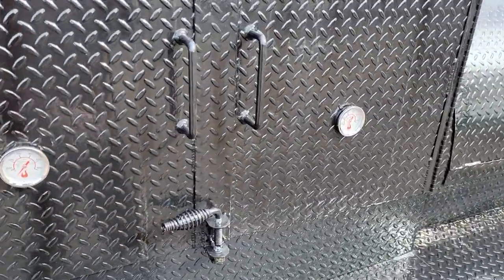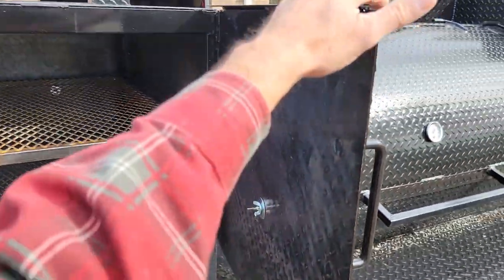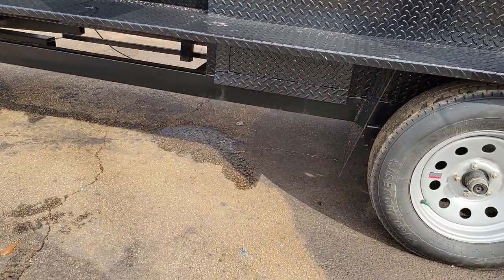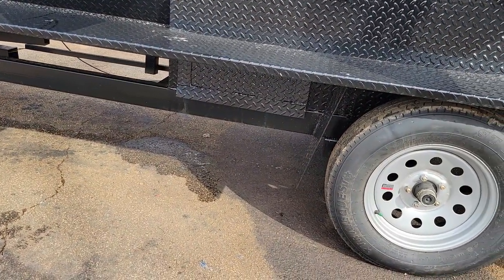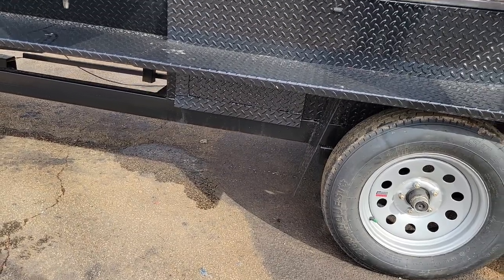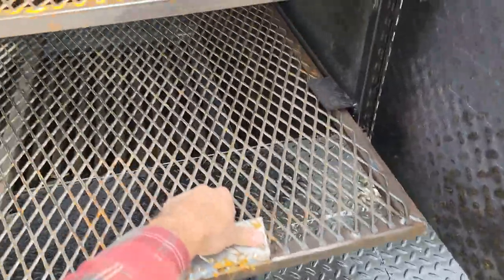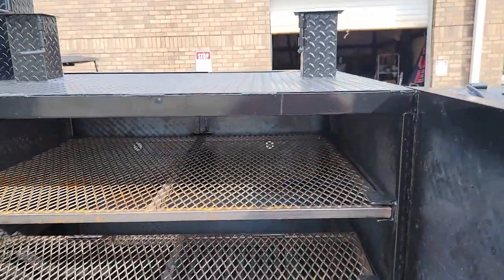Here is your grill. Double doors on this — doors on this side, doors on the other side. Huge clean-out door on the bottom, and you pull these racks right on out. Heavy duty. I don't know if you can see that — one by one firewood charcoal grate. Double chimneys.